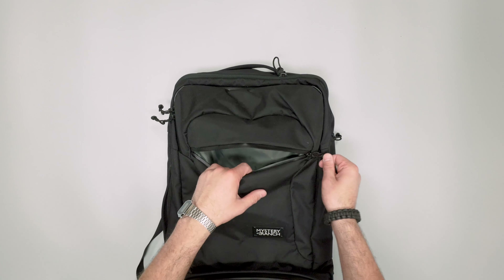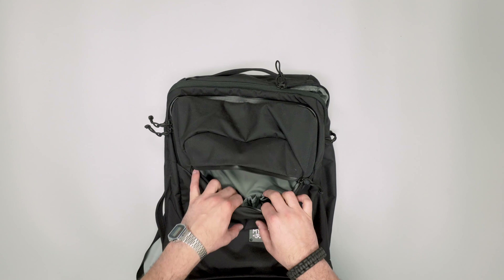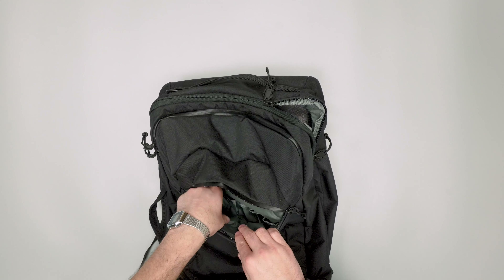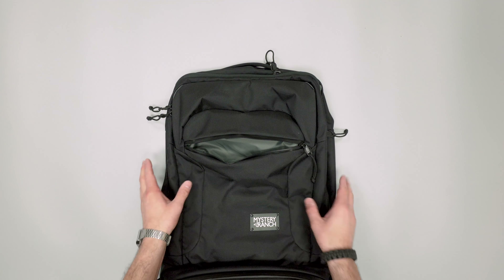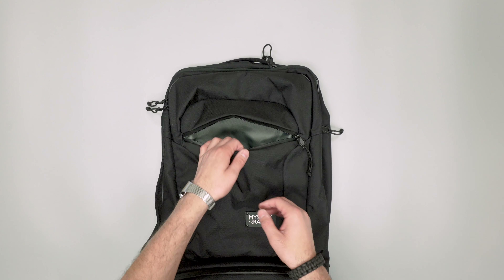I understand it's a different use case. Maybe this one doesn't quite have to be as robust because it's just for travel versus more of an outdoorsy focused pack. But just note that the feel in the hand is not as good as some other Mystery Ranch products we've tested.